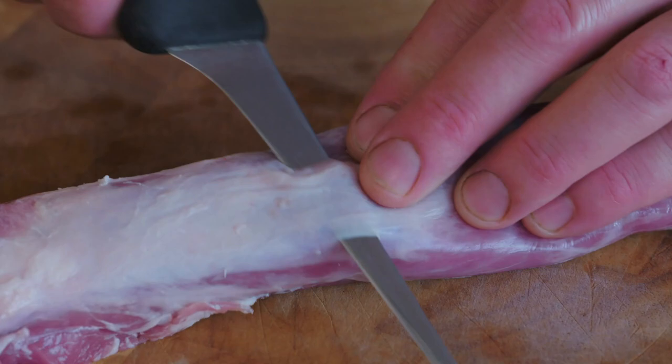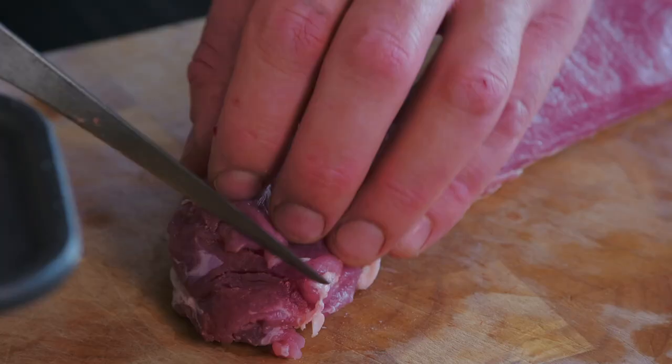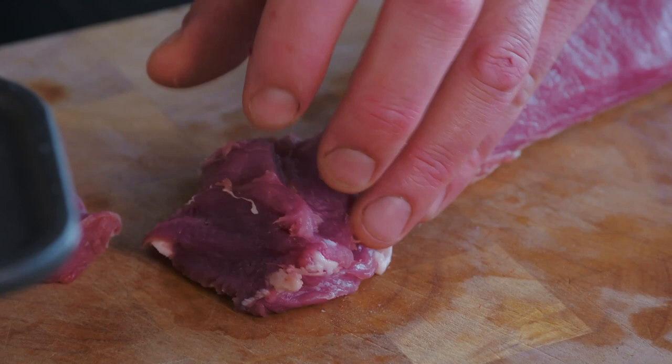Pork fillet is great — it's low in fat, it's got great flavour and it cooks really quickly. You will need to remove the silver skin, which we do with a small sharp knife. Once that's done, you just need to slice it nice and finely. Remember, with a stir-fry we want it to cook really quickly.